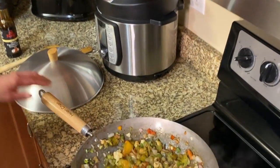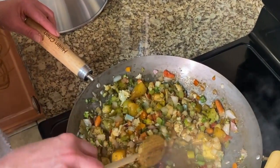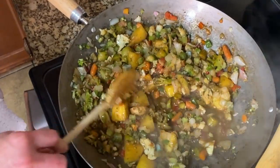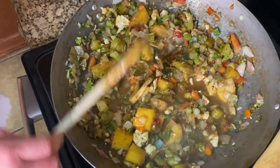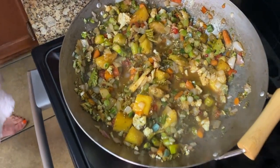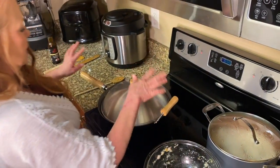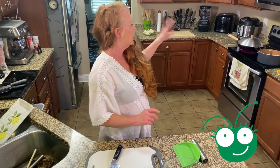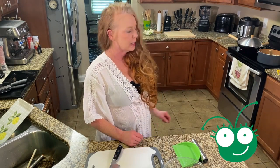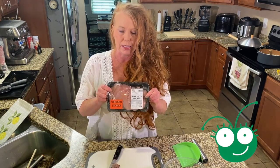We've got it all stirred together. You see this liquid on the bottom — it's not water, it's all our sauces. You want that just about gone before you put your meat in there. So we're going to set our timer for seven minutes, and in seven minutes we'll put our meat in. We've got our rice, and we've got our vegetables cooking. Now we need to get to our meat.